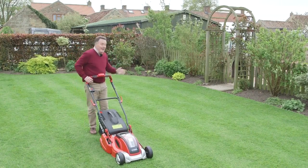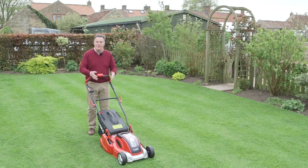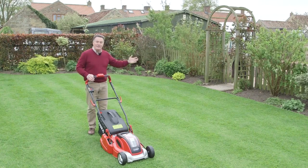There you can see it's made a really neat job and I'm really impressed with this mower and the power that's delivered by this lithium-ion battery. We've got lovely stripes and it gets right to the edge.